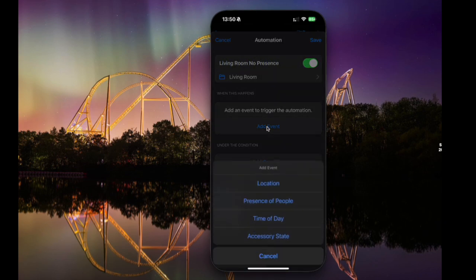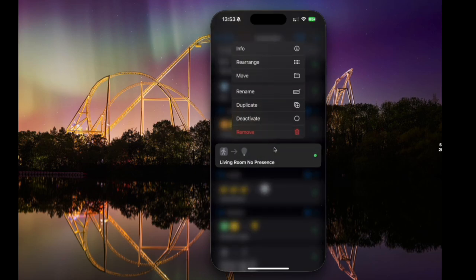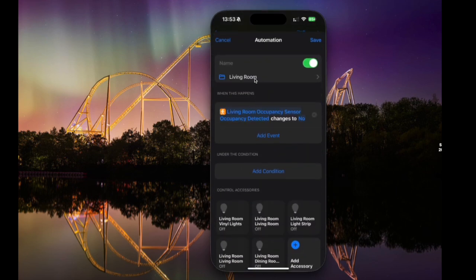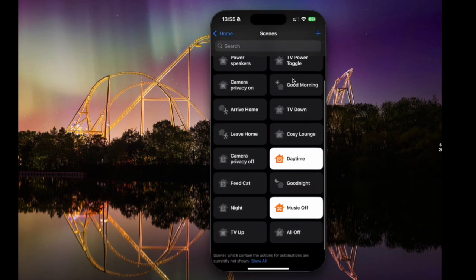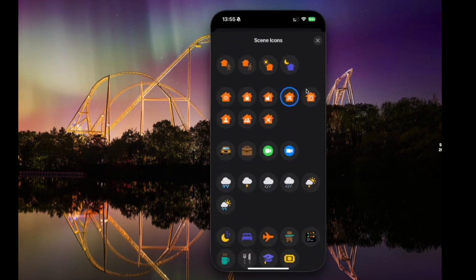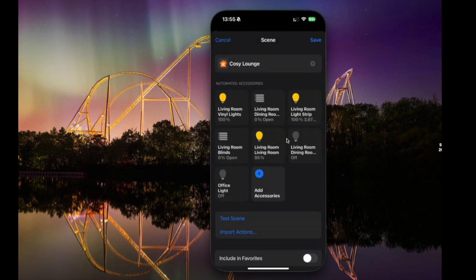Let me show you some other things in the app. If you long press one of your scenes, you've got some options: get information, rearrange it, move it, and really usefully, duplicate it. You can duplicate one and build something based on another, which saves getting loads of things together again. You can tweak things within the duplicate or just use it as a starting point. Another thing you can do for scenes is change the icons — there's a nice little selection of icons to choose from. This app also lets you change icons for rooms as well, which is a great way of personalising things.